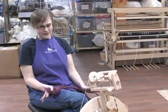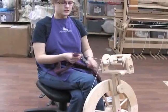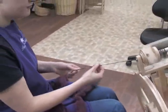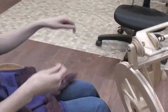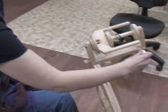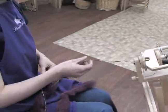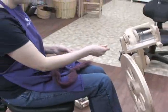Now that everything's put together and our leader thread is on and threaded through, we are all set to go. Pick up the thread and make sure to help yourself get the wheel started in the right direction. Get a feel for the action of the treadle and check your tension. I don't have enough tension — I'm getting a lot of coiling up and it's not pulling in as fast as I'd like. So I'll turn the tension knob a little bit to stretch the rubber band more and put more drag on the bobbin. Much better — now I can pull it out but it'll also go in very easily.